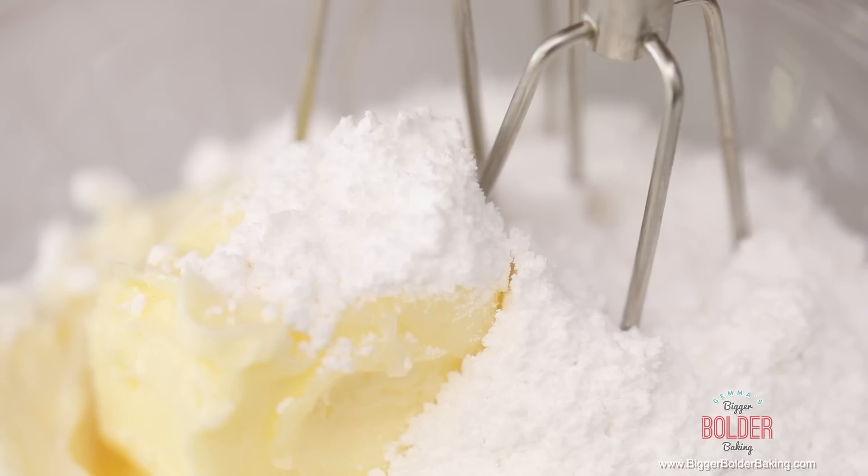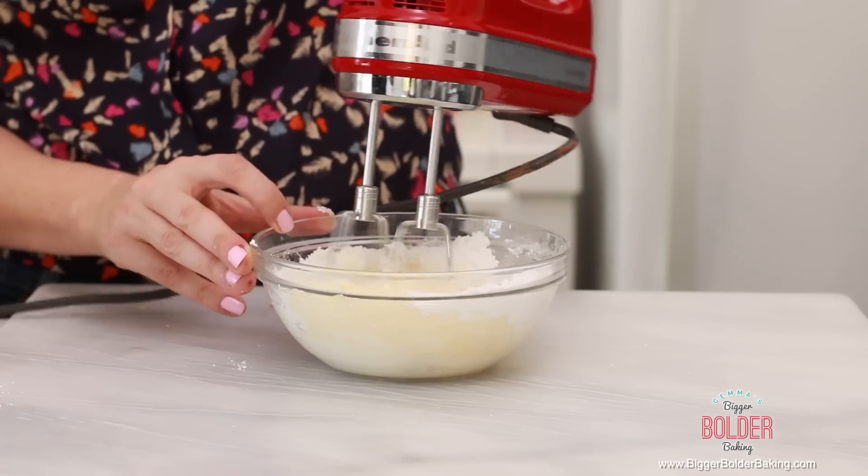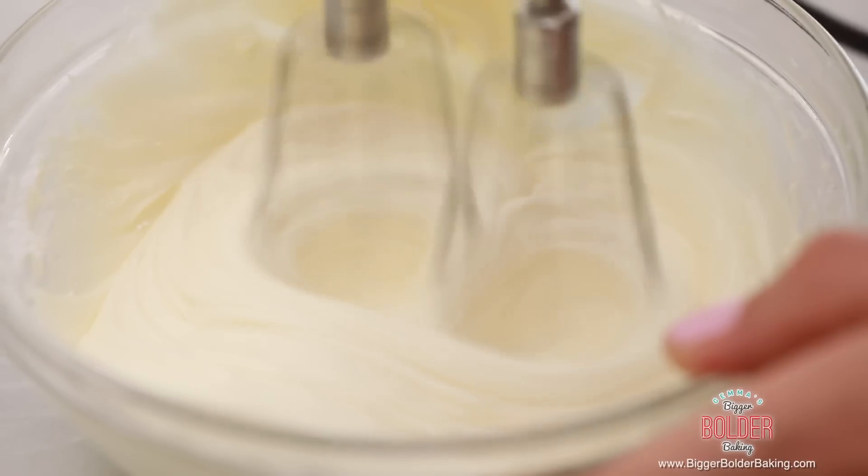All that good stuff goes in there. You can take a hand mixer, or you can actually just do it by hand — beat all of these ingredients together until you get a nice paste. Cinnamon roll frosting is ready to go, absolutely delicious. I just heard my timer go off, so let's check on our cinnamon rolls.